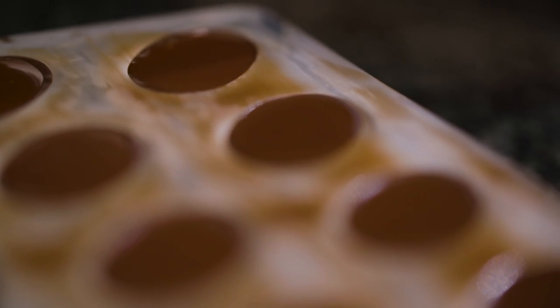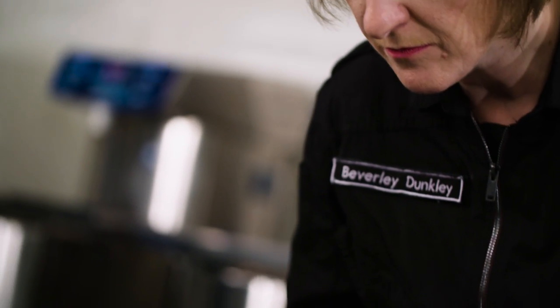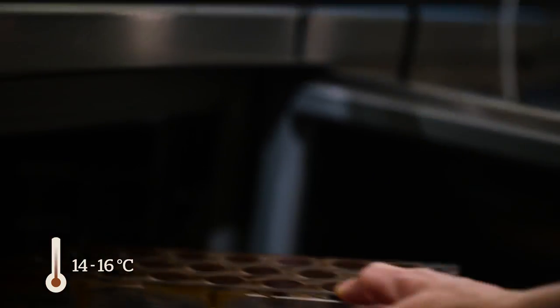When that's done, I'm going to double check if my shell bases don't show any air bubbles, and then I'm going to leave them in the fridge at 14 to 16 degrees centigrade for at least two hours.